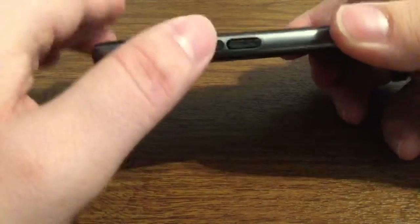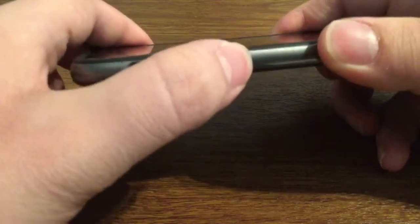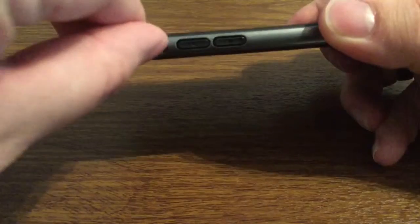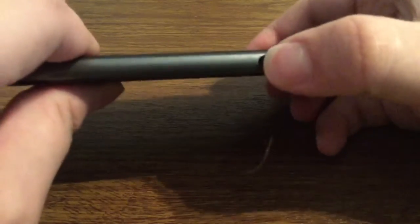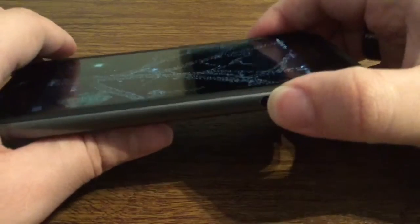As I mentioned before, the volume buttons are covered up with very good tactile feedback so you should have no problem pressing those, as well as a nice generous opening to turn your silent switch on or off. Same with the power button on the right hand side with it being covered up — you see you have no problem turning that on or off.